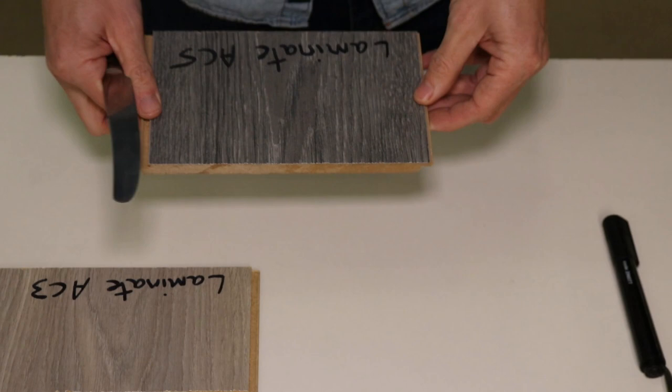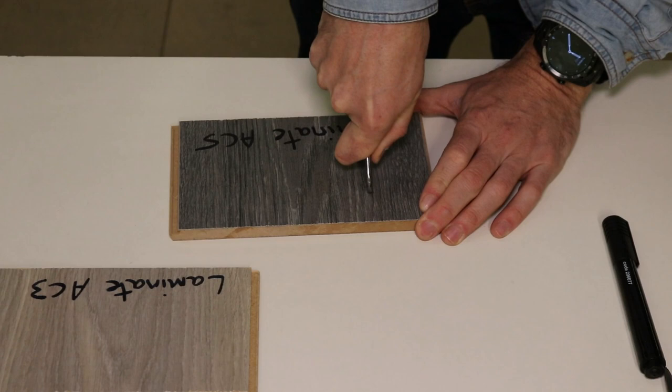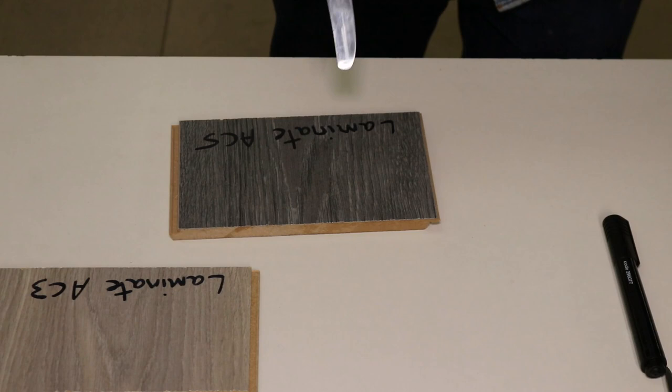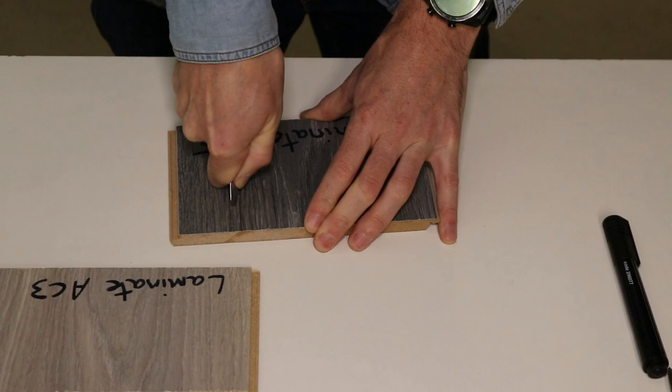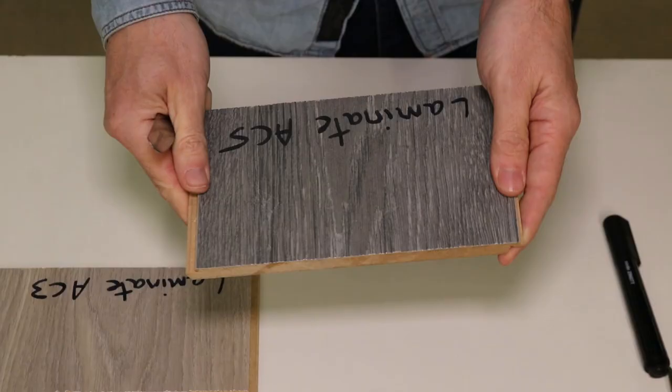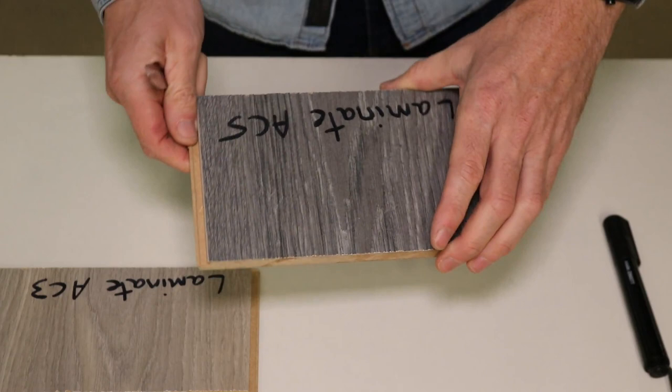Let's take a look at our AC5 now — I do expect this to possibly perform even better. We'll start with the blunt end with lighter pressure and then some heavier pressure. It's not really making any mark at all. With the sharp end and lighter pressure, still nothing really there, but with heavier pressure there's some very slight marking. Better than the AC3, but only marginally. Don't forget, these floors aren't really made to take sharp knives, so that still performed extremely well.